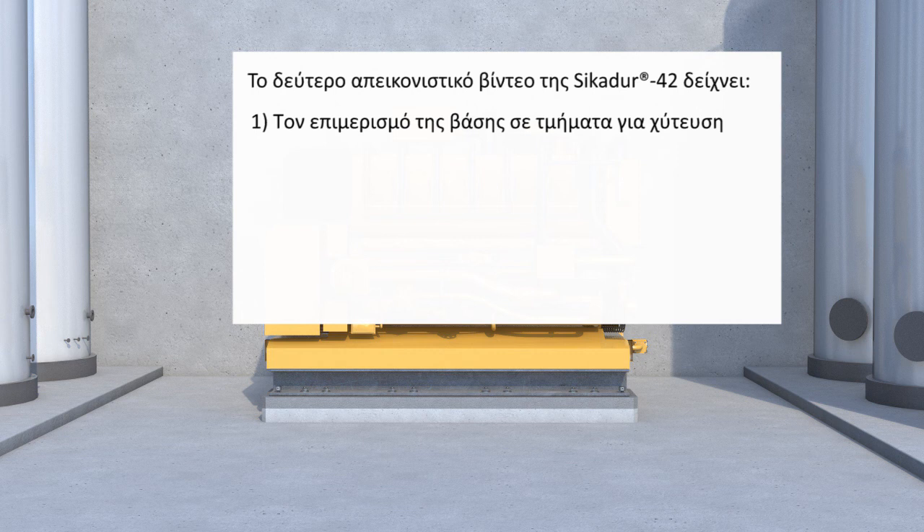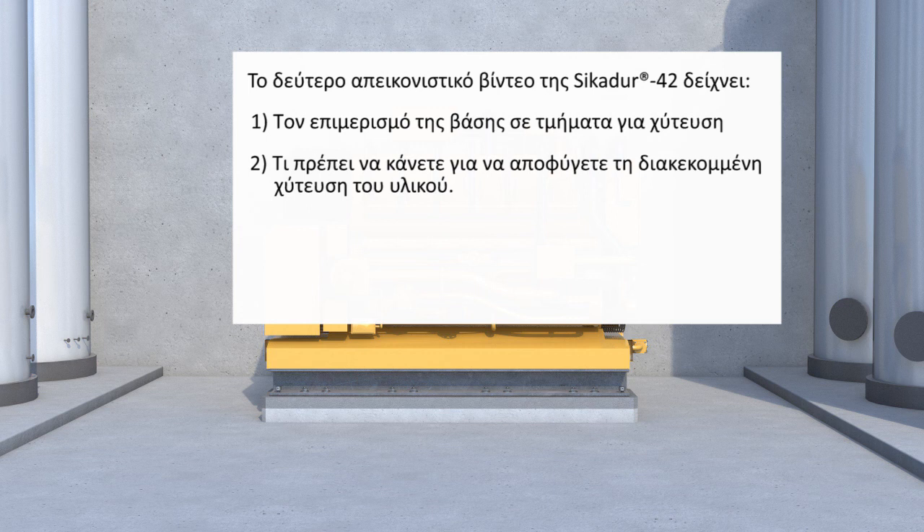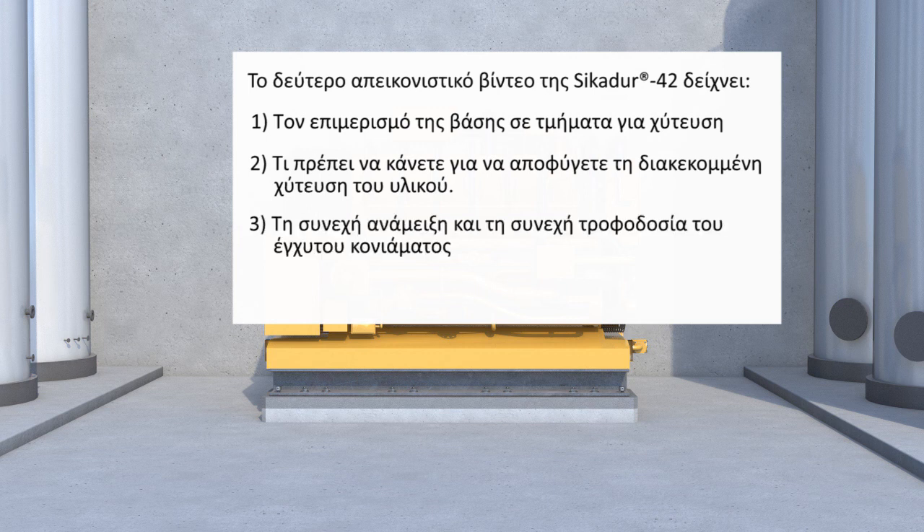1. Dividing the whole base into sections for grouting. 2. What to do to avoid freshly applied materials stagnating in flow. 3. Continuous mixing and grout supply chain. 4. Pumping of grout.